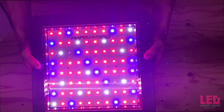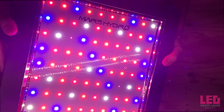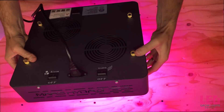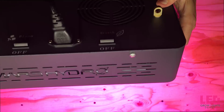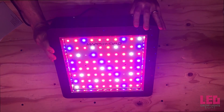The grow switch is recommended for veg since it contains more blue to help keep plants stout while reducing energy consumption. During flower, it is recommended that both switches are turned on for maximum intensity. Some people think they should only turn on the flower switch during the bloom stage, but this is incorrect since the light output would be low and will not assist in large flower development.